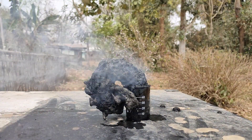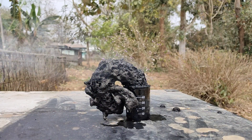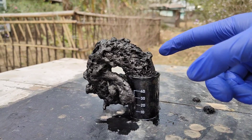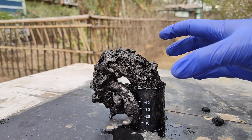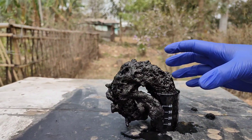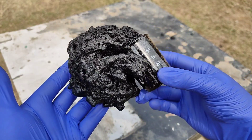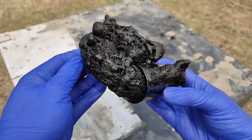This reaction is exothermic and it releases a lot of heat. So it is a good idea to allow the structure to cool down before touching it. And this alien-looking structure is what we are left with at the end of the reaction.